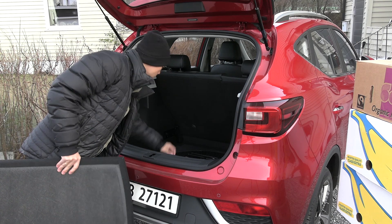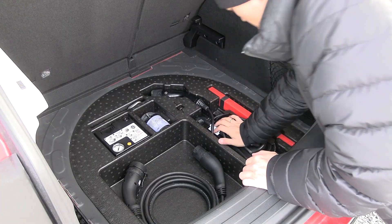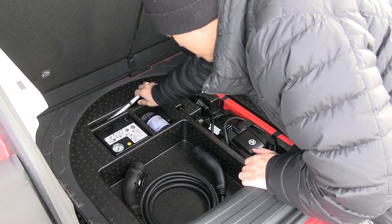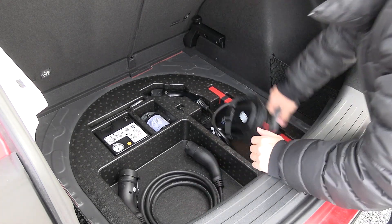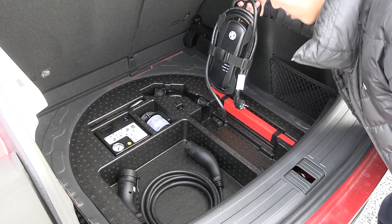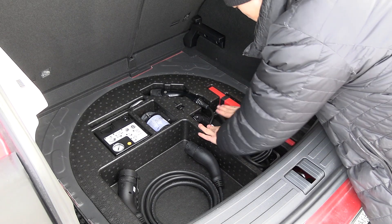Under here we have the tire repair kit, a towing hook, a Type 2 cable, and the Schuko charging cable. I find the Schuko to be too big and chunky — I prefer the Metron cable instead — but okay, it comes with the car.